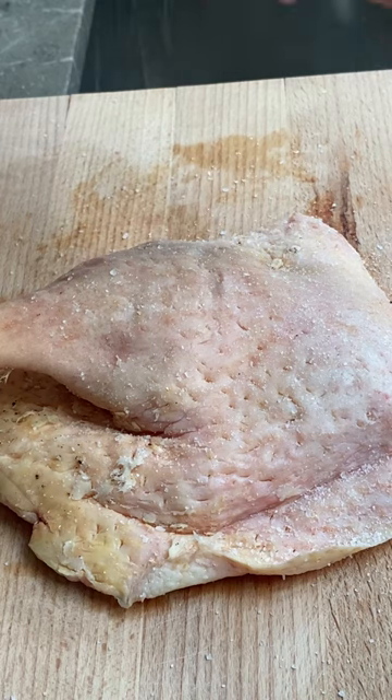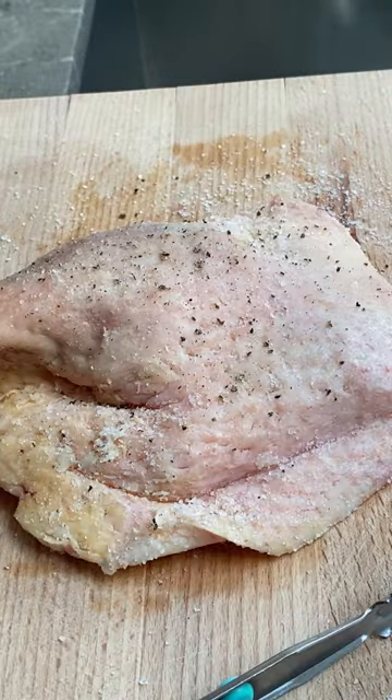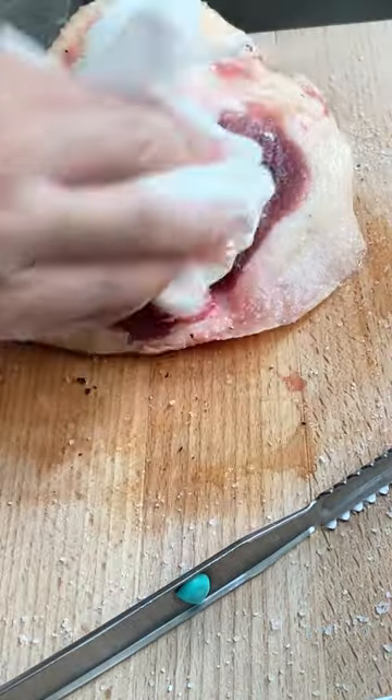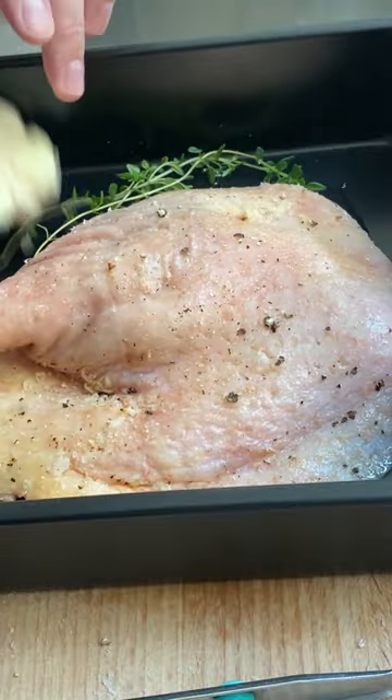Salt and season the duck leg and leave it in the fridge for around an hour. You can do longer to achieve a better glass-like effect on the skin. Take it out and wipe off any excess seasoning because the salt has done its job — no need to season again as it should be salty enough.